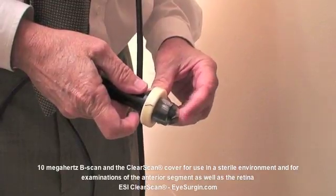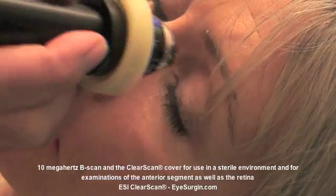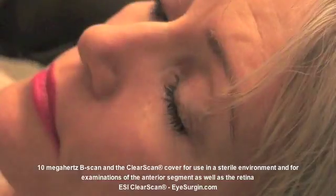In other words, the gel acts as an interface between the probe and the inner bag surface. Also place gel, such as Genteal, on the outer surface of the bag, and you're ready to begin your ultrasound examination.